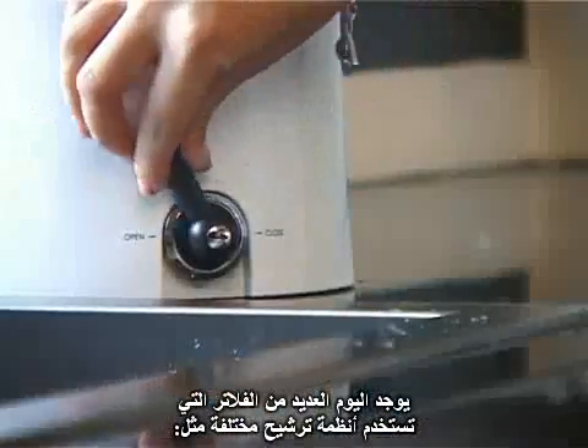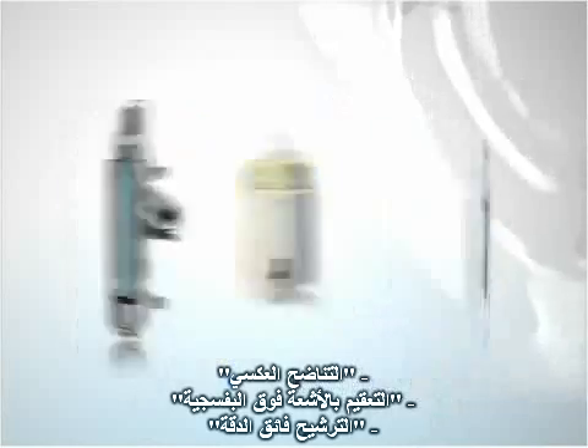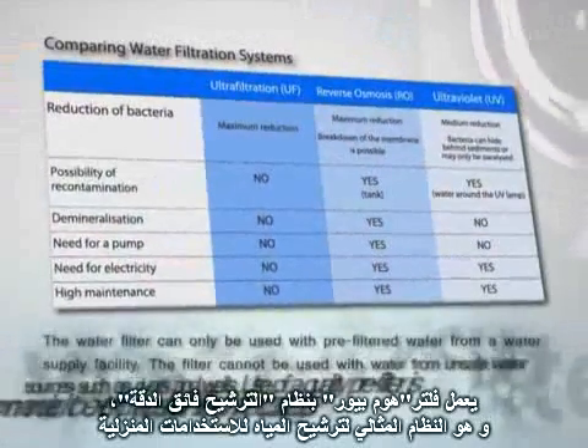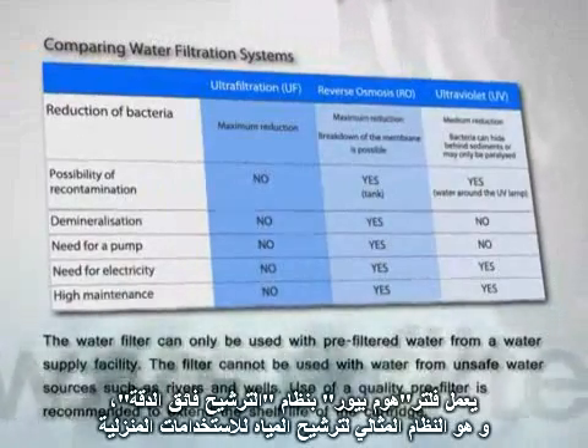Today, there are a number of filtration products that employ various filtration methods, such as reverse osmosis, ultraviolet, and ultrafiltration systems. HomePure uses the ultrafiltration system that is ideal for household water filtration applications.